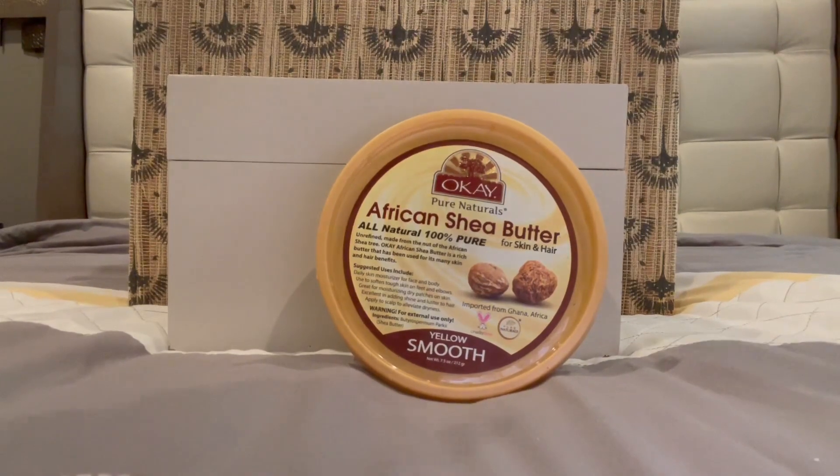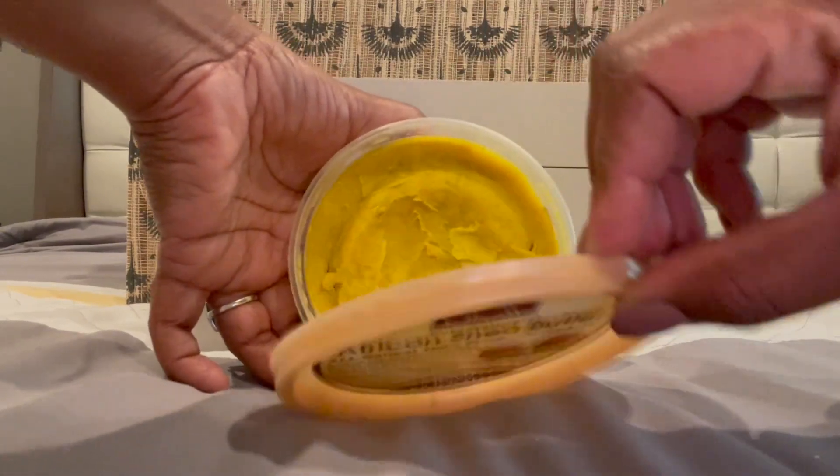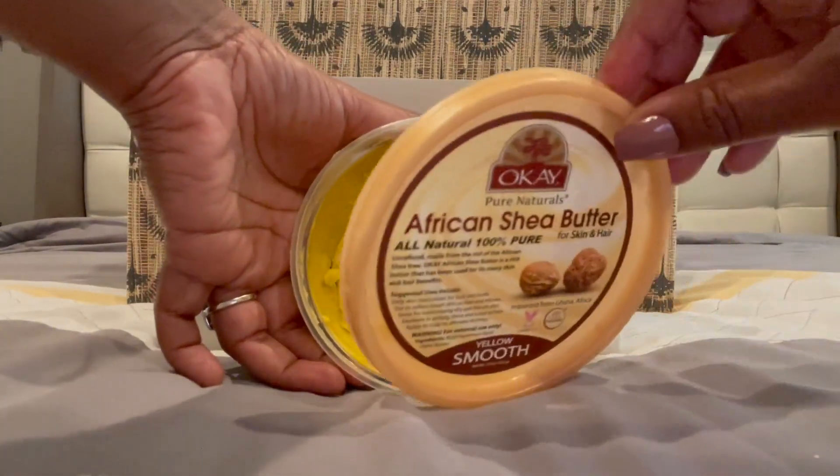So I'll just kind of show you here. We open it up — it's just a yellow creamy cream there.